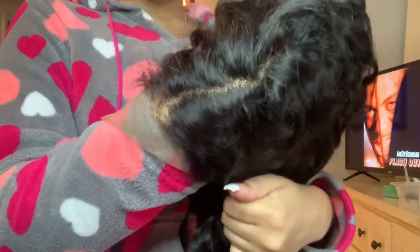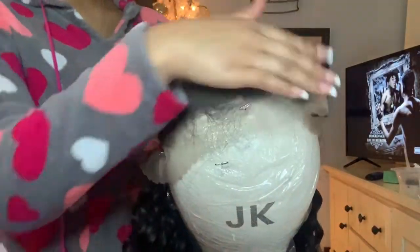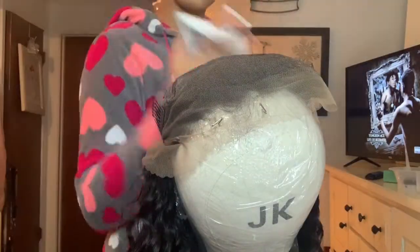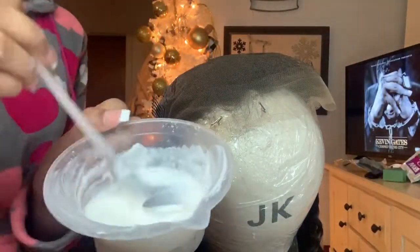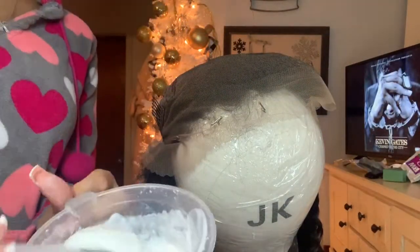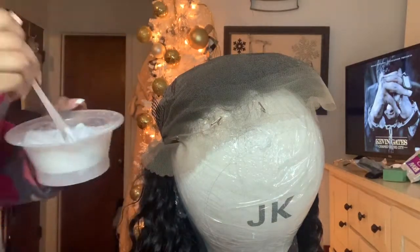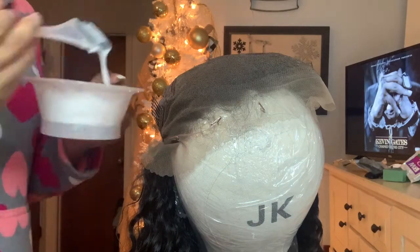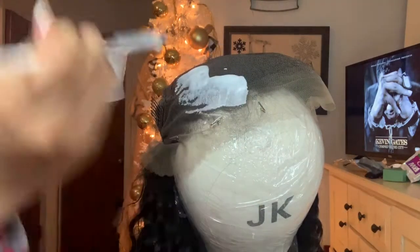This is how the lace looks unbleached — we can use a little bit of something there. I use 30 volume developer and the BW2 bleach, and I also use a little bit of foil. I mix it to a kind of watery consistency so I can really get that bleach to seep into the lace and get on top of those knots. The whole point of bleaching your knots is so it looks very natural.